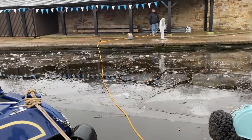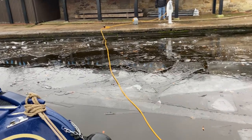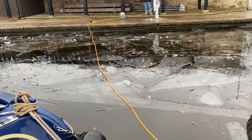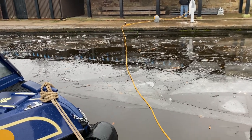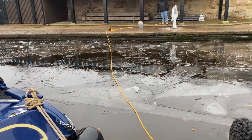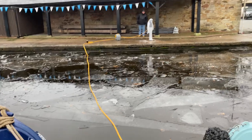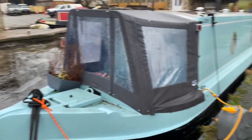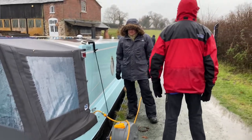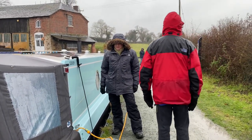It looks like the ice is breaking up, but well, it is to a fashion. However, we've got freezing rain on top, so it's actually solid, which is not good. It is so cold. But we're all out, we're all doing it, helping each other as you do.